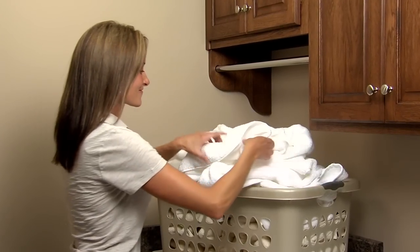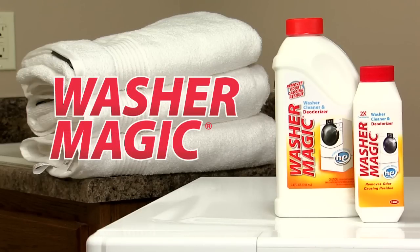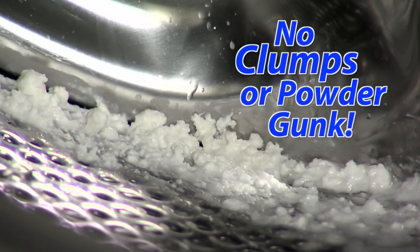The result? Funky odors and clothes that just aren't getting clean. That's why there's Washer Magic, a revolutionary liquid formula specifically designed to clean your washing machine without the clumpy residue caused by puck or powder cleaners.